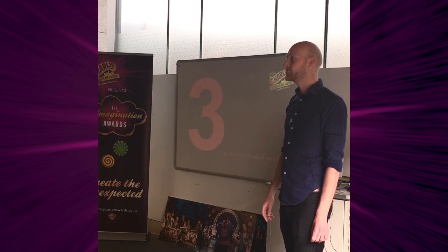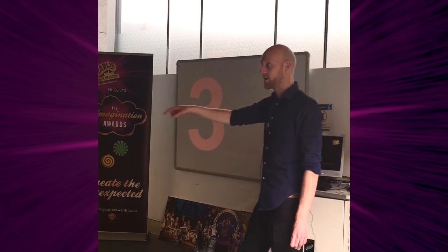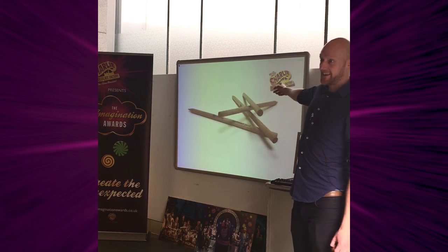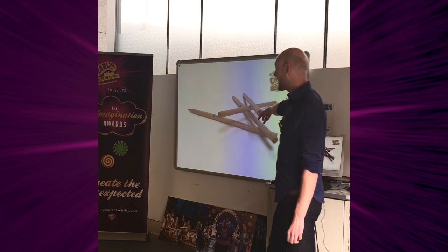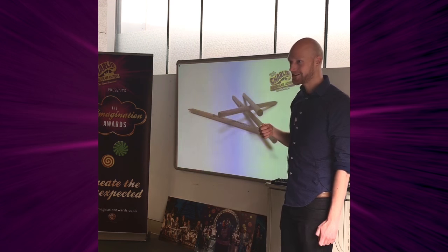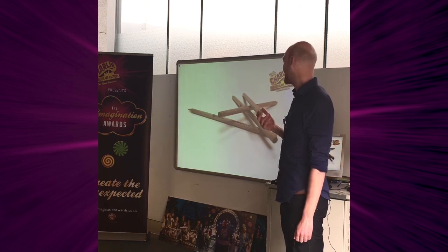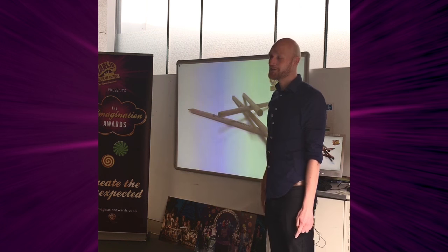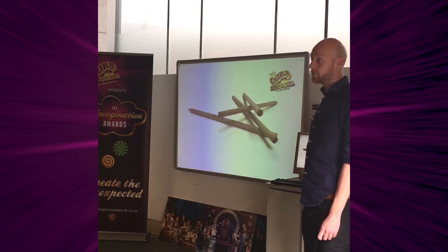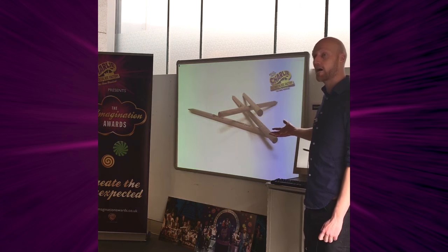Be prepared to mess about. Be prepared to do silly things because silly things quite often lead to really great things. I sell pre-chewed pencils — they're already chewed up at the end. People like buying them. I was just messing about and wasn't intending to sell them, and then people started asking me for them.